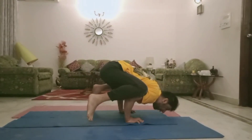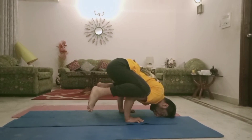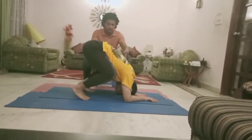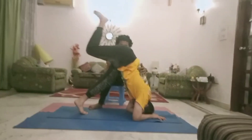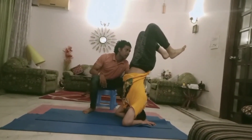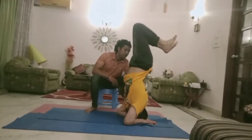Very good. Hold. One, two, three, four, five, six, seven, eight, nine, ten. One, two, three, four, five, six, seven, eight, nine. Going. Jai Shri Krishna.